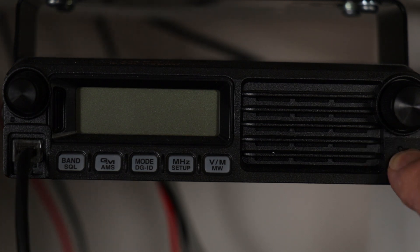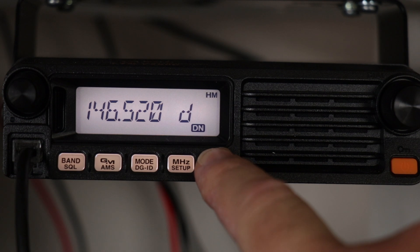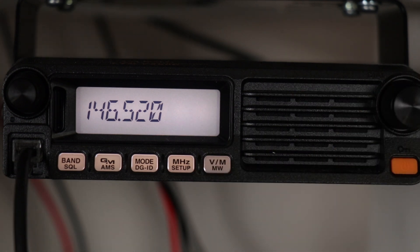Okay, first thing you do is power on the radio and then go to VFO. You can enter your receive frequency first — in this case, 145.220.